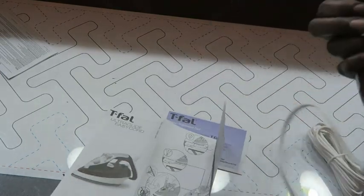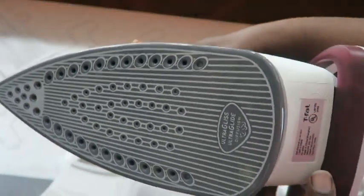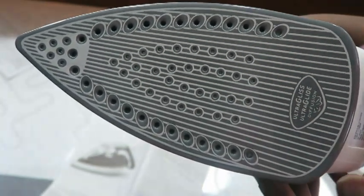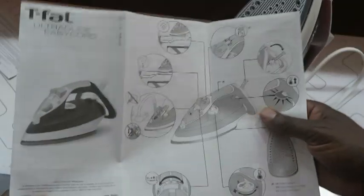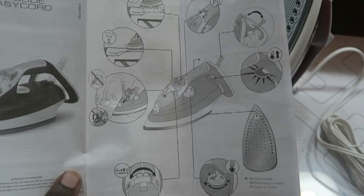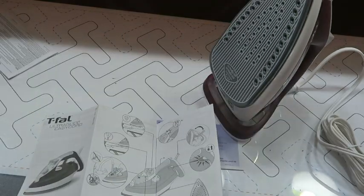I want to give you a close-up of the sole plate. It says it's the Ultra Gliss Ultra Glide Diffusion sole plate, so it has a lot of steam holes in it. In the instruction booklet they show you how you can go straight to the tap and fill the iron directly — I love that it doesn't have one of those little plastic cups, because it's just a waste of money and more plastic in our landfills.